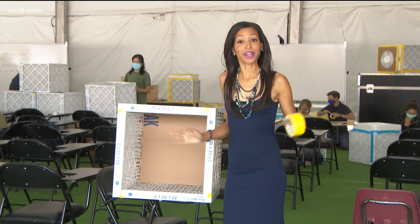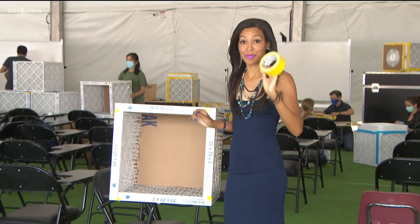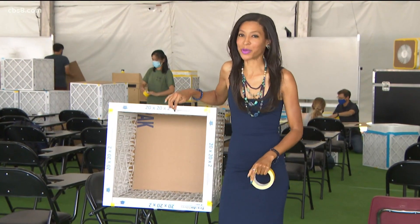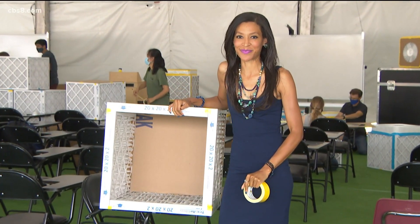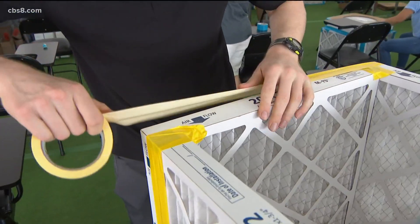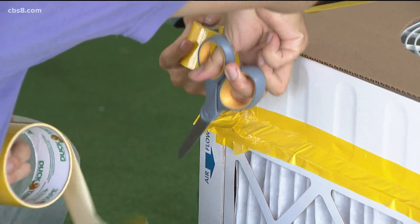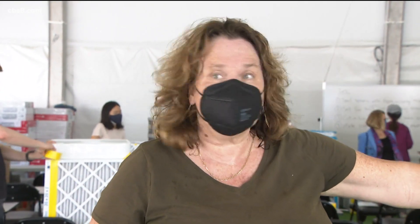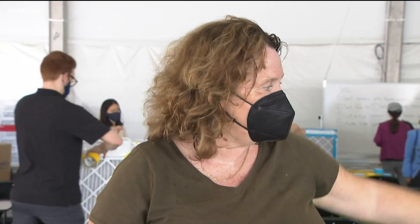Students here at UCSD are definitely thinking outside the box by taping a fan to a box filtration system to help trap COVID-19 particles. Hopefully it'll go into that box before it goes into your lungs. Taking COVID safety into their own hands — a box fan, and then you make a cube out of these filters that you can buy at any hardware store.